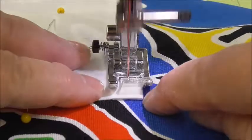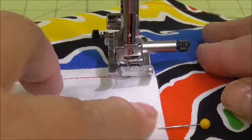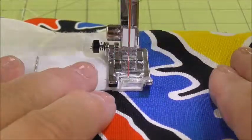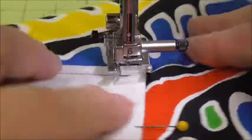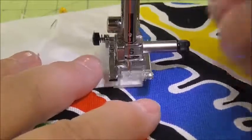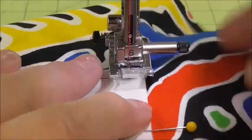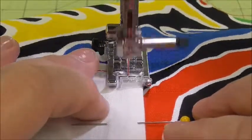It doesn't hurt to stop and check rather than overshooting. I think I need two more stitches — nope, one more. I don't want a curve or a funny angle at the bottom; I want it to be a nice square corner. So here we go. Now we are going up the last side, the third side.